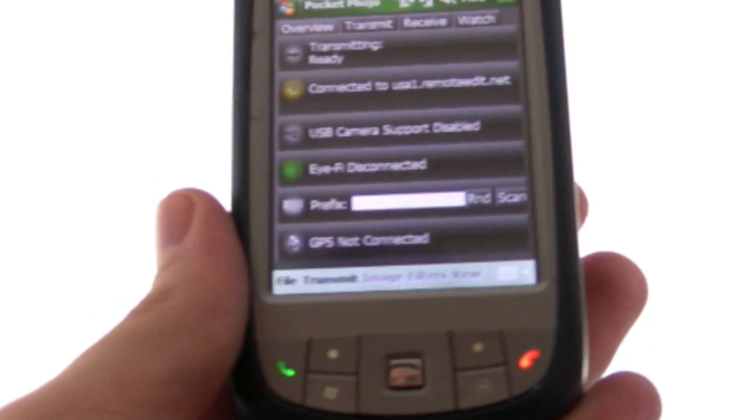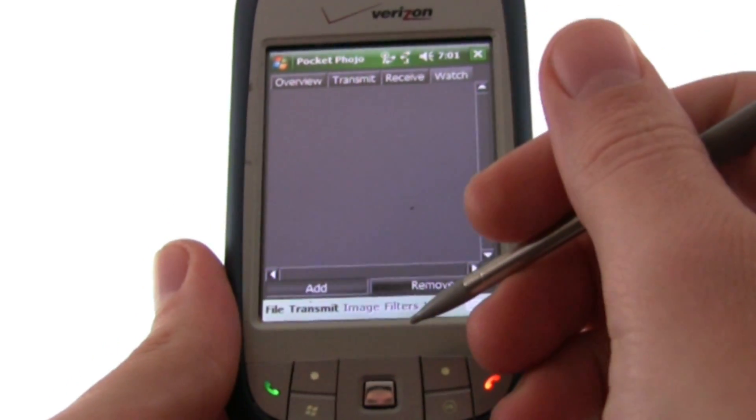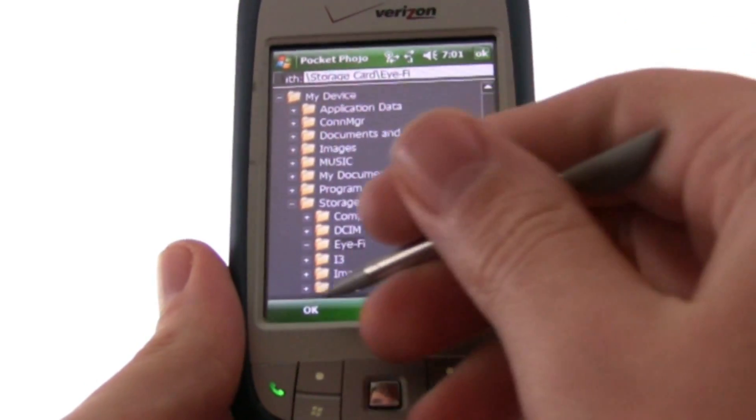But for the photographer on the go, you probably want to set up a watch folder. So you go to the Watch tab, tap Add, and select the folder the images are arriving in.